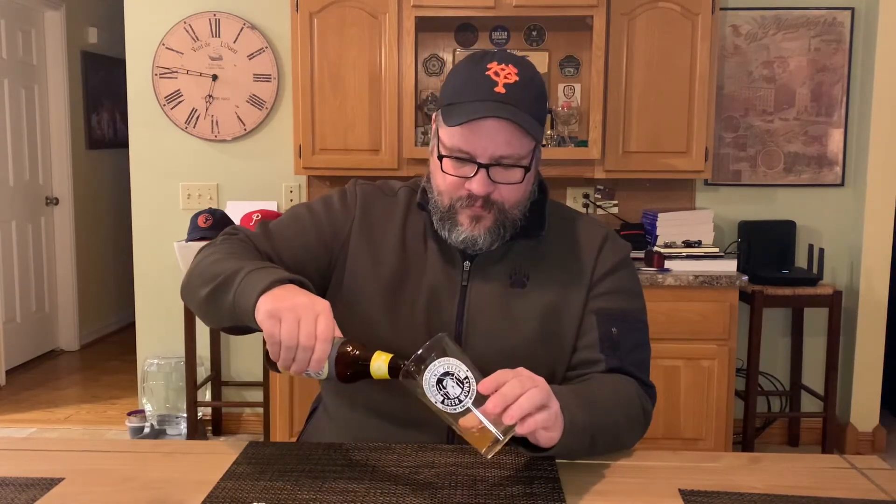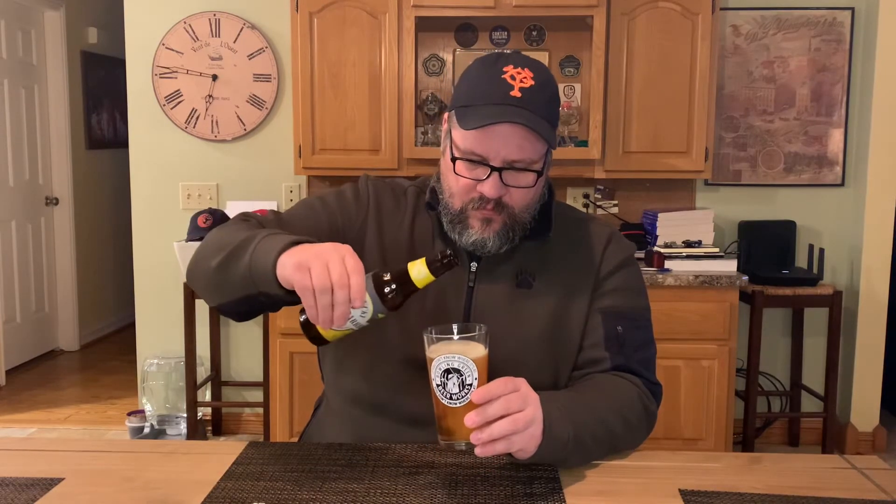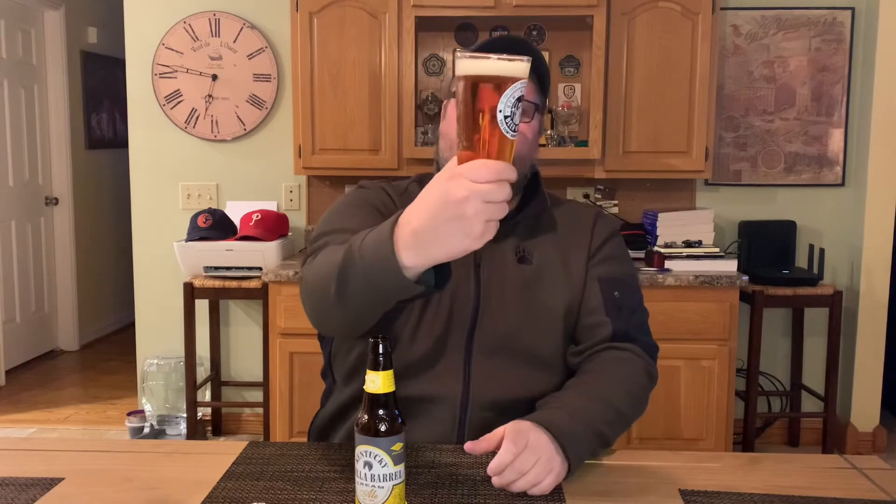Going with the Bowling Green Beer Works glass today. The color is kind of a yellowish-orange, a bit of an amber color. There's a fair amount of carbonation and it looks pretty clear — I can see through it quite nicely. The head looks like at least one finger of white head. It doesn't look the greatest but it looks pretty solid.